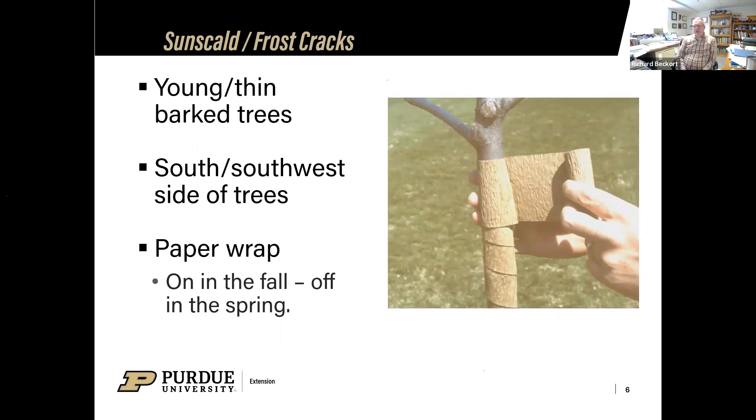Another problem we see with younger trees — especially thin-barked young trees like fruit trees and maple trees — is what we call frost cracks during the cold winter. The sun might come out and shine on that tree, the trunk is basically frozen, the sun warms it up, the sap tries to move, and it literally will split the bark. This typically happens on the south and southwestern side of trunks where the winter sun shines on them. To help protect those younger trees, we can put paper tree wrap — brown craft paper that comes in a roll — start at the bottom and wind it up to the first branch.